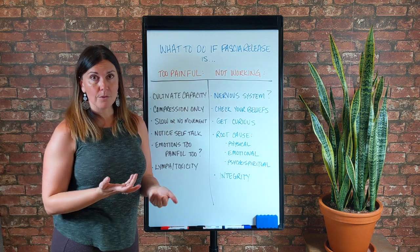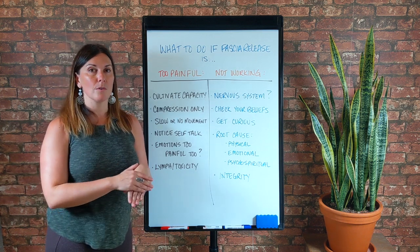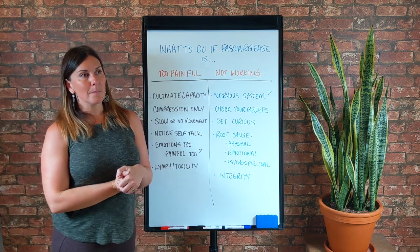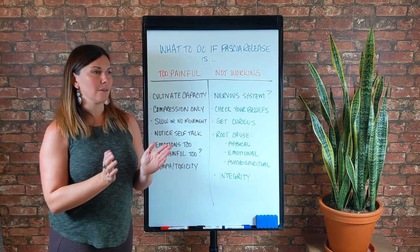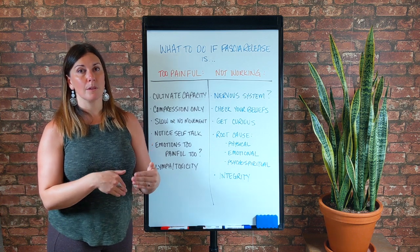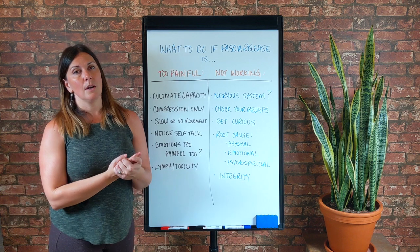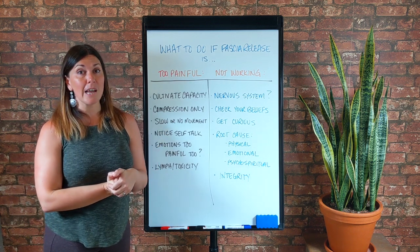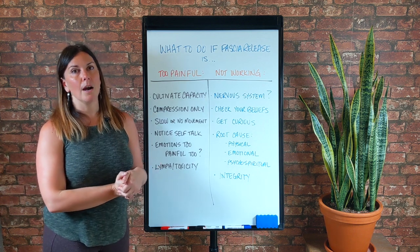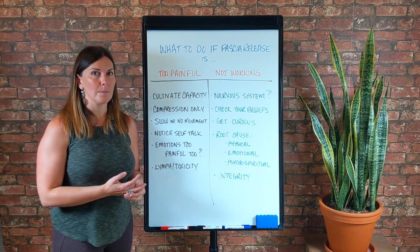However, there could be something else going on — check your beliefs. They may be currently existing below the level of your conscious awareness, but they might not be; they might be conscious. For example, over the last 12 years since I've been in practice since 2008, I've had the chance to work with a lot of different types of people. There is a certain type of person who will walk into my office and say almost the exact same words: 'You're my last stop. I'm somewhat open-minded but I want you to know I'm really skeptical, so I want you to prove that this works.' Those people rarely get a result with me — almost never.